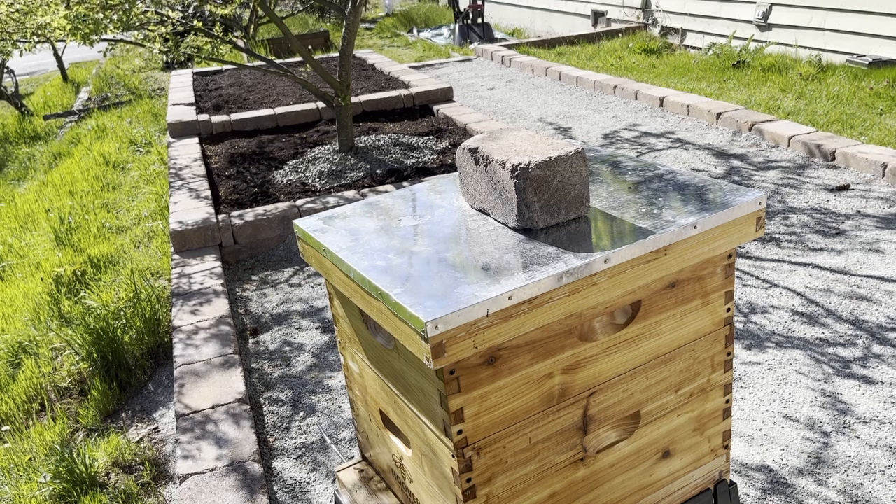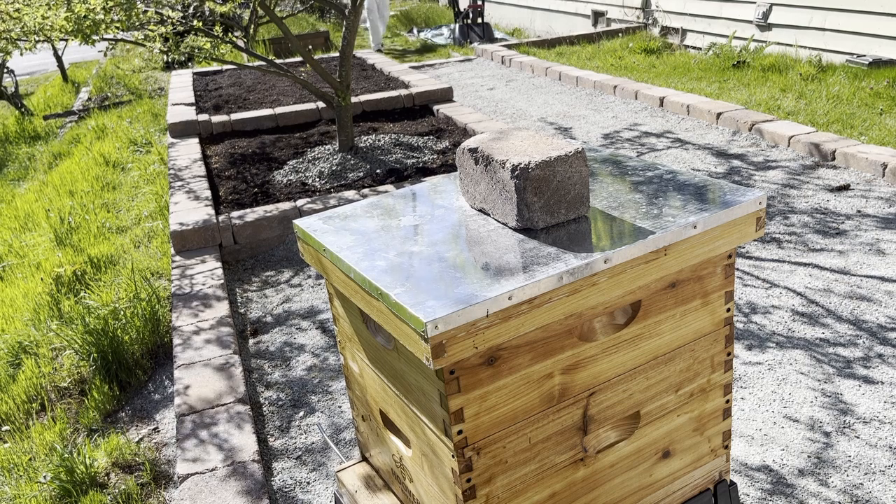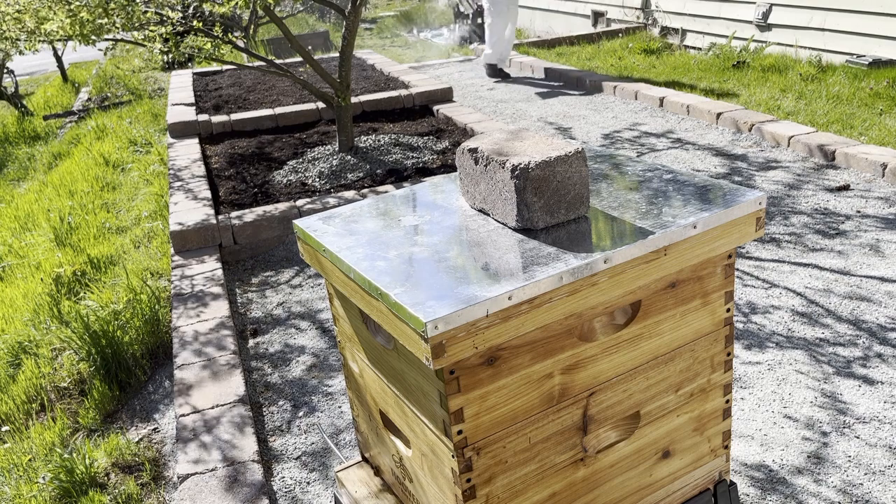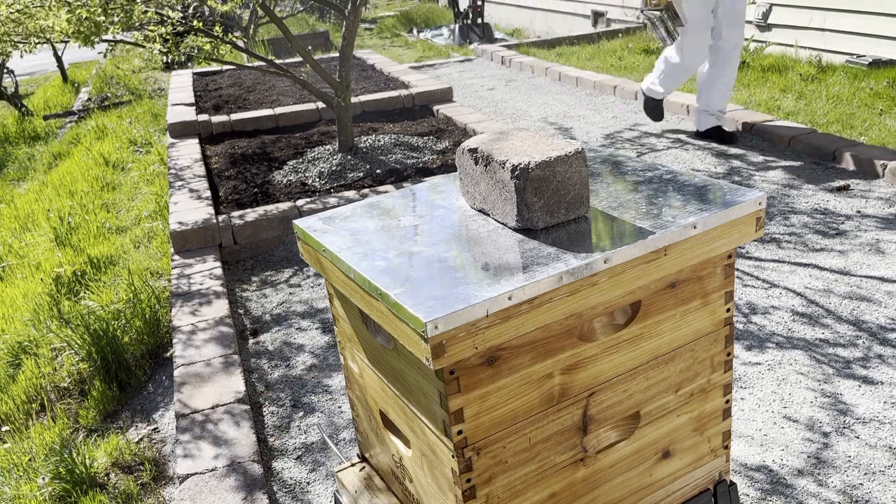One week ago, I installed a package of bees for the first time, and it went really well. So today, I'm going to perform my first hive inspection, and I'll be looking for three main things.